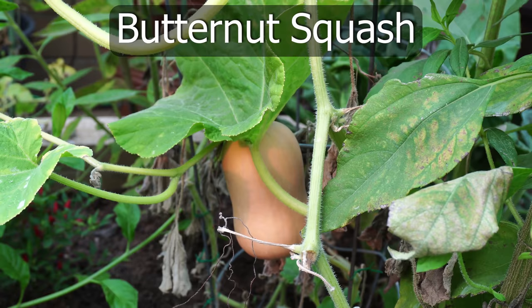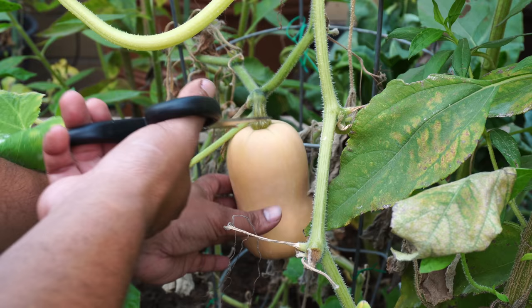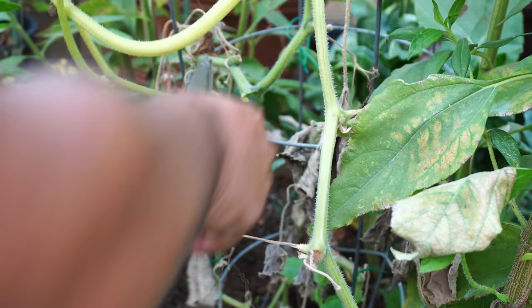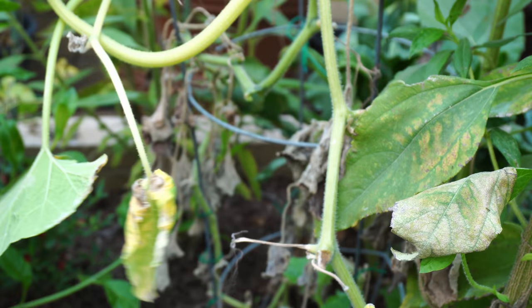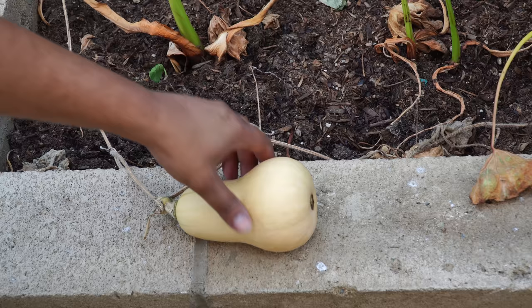Moving on to butternut squash — we had our butternut squash plants growing in the last raised bed and we got a few butternut squashes. These are very easy to grow in your garden and provide a very delicious harvest. This is our second one.